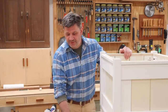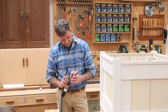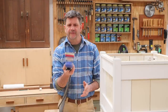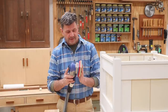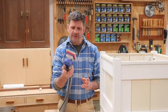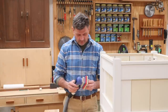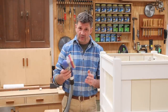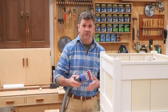Hey everyone and welcome back to the shop. A few people noticed in my last video that I was using a different sander, so I thought I'd make a quick video announcing that I'm now working with Surf Prep. I first found out about this sander from watching Richard over at Finnish Carpentry TV. I reached out to Surf Prep and I'm now working with them with an affiliate program, so if you buy one of their sanders and use my coupon code you'll get 10% off and I'll get the credit for the sale.